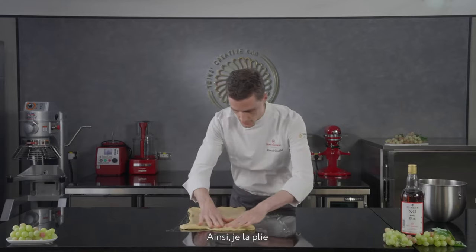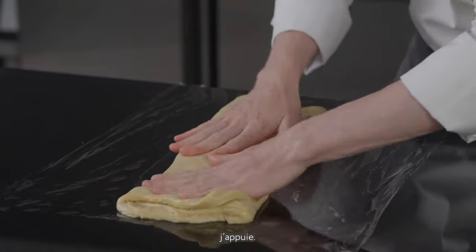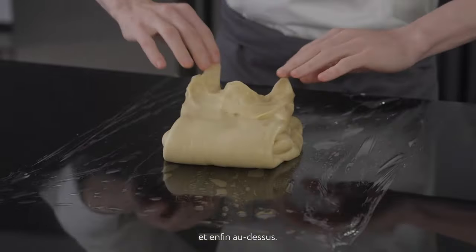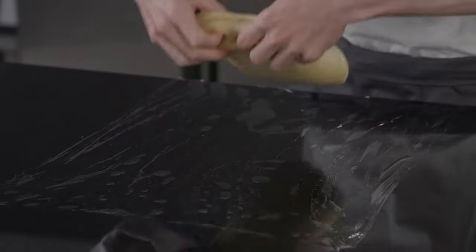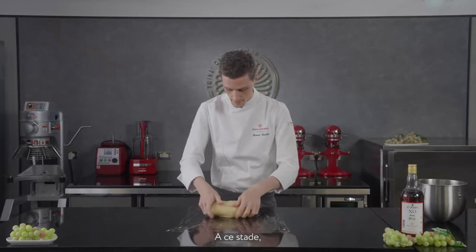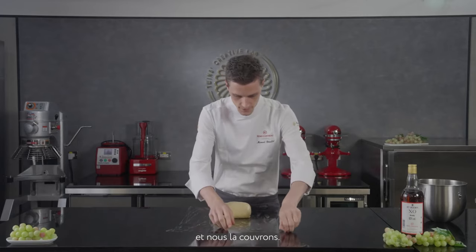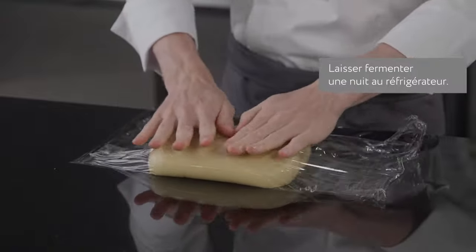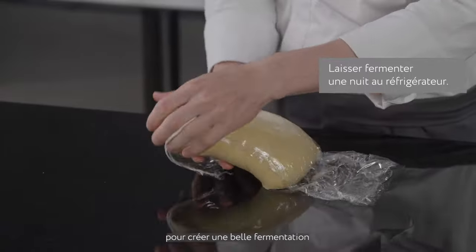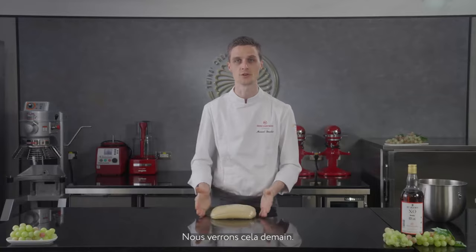Fold a little bit to the left, to the right, then the other part to the back and to the front. Now you should have something really nice and tight. The dough is nicely elastic and we're going to wrap it and let it ferment overnight in the chiller. This allows time to create a nice fermentation and bring more flavors. See you tomorrow.